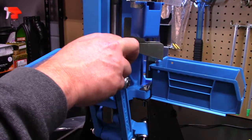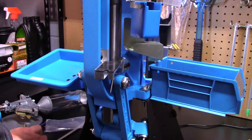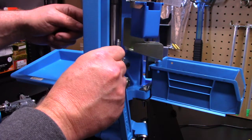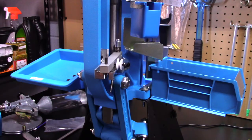Now we're going to remove the slide bar for our small primers, and we are going to install the other slide bar that comes with the press for our large primers. So we're just going to set it into place for right now, and then we're going to start reassembling the body first.